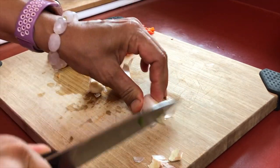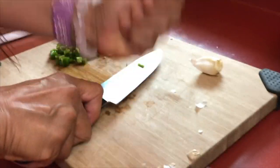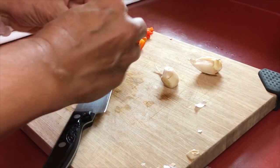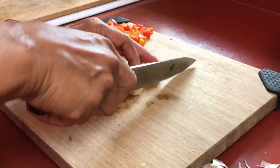I'm also adding three cloves of garlic, which I am smashing first because it's the easiest way to get the peels off, and then I'm going to finely mince those.